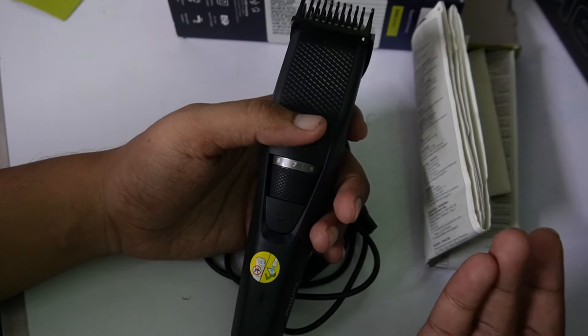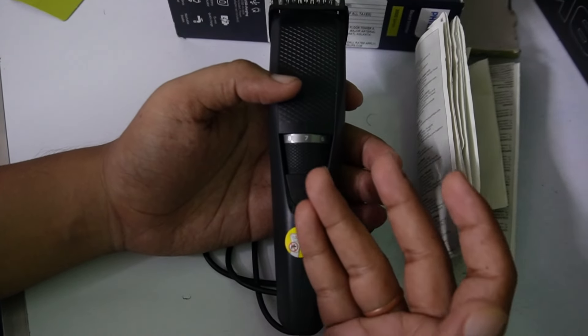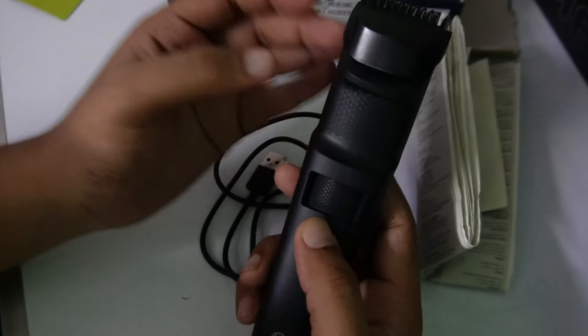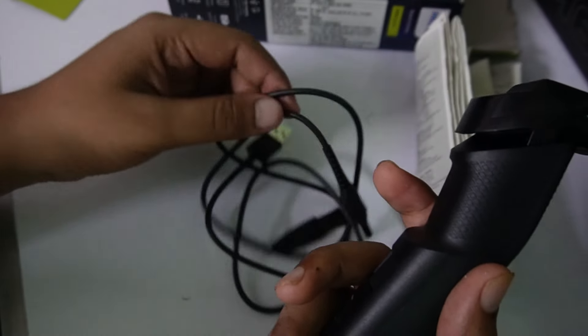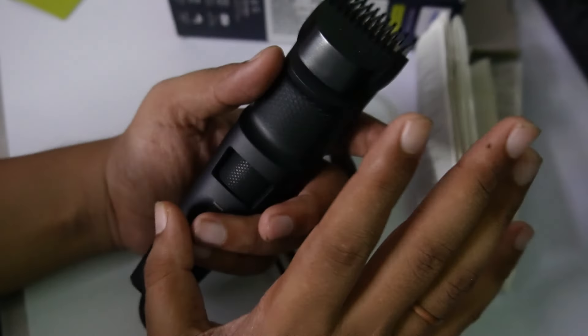Mostly when we trim the beard, it takes about 5-10 minutes or 10-15 minutes. It takes about 4-5 sessions per charge. It takes about 1.5 hours to charge, so you don't need to charge more. The body also feels very premium. After USB, the wire is very soft. It looks premium, but the body is completely plastic — it looks premium though.